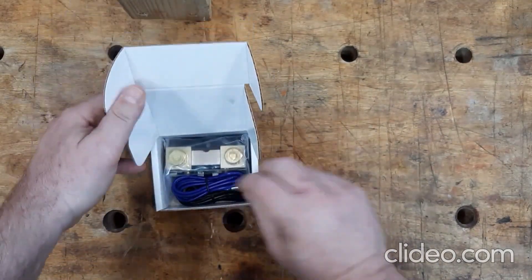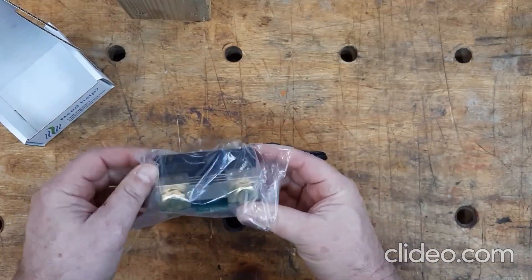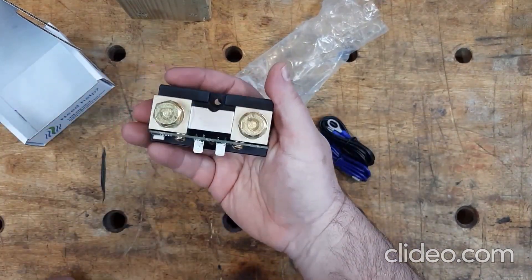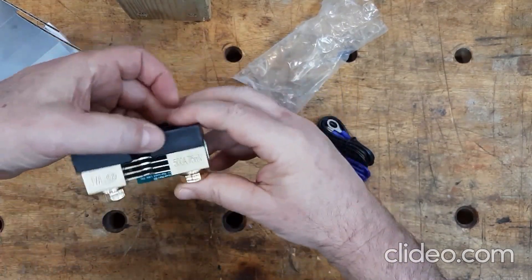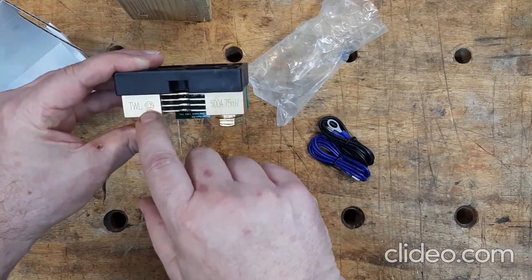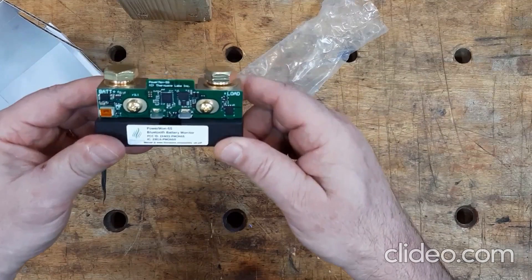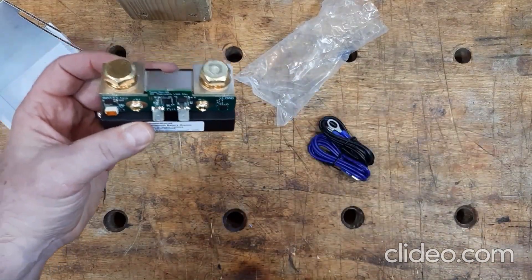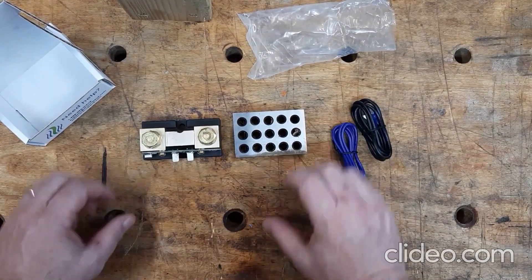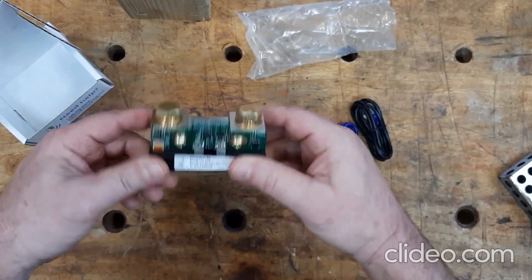Okay, let's open the box. Nice beefy unit. 500 amps and this is a 0.25 — this is a higher quality shunt. Most of the shunts that I've seen are 0.5. What this means is that you'll probably get more accurate readings from it. This is a 1-2-3 block so that'll give you a sense of the size of the unit. This is a pretty hefty little piece of hardware.